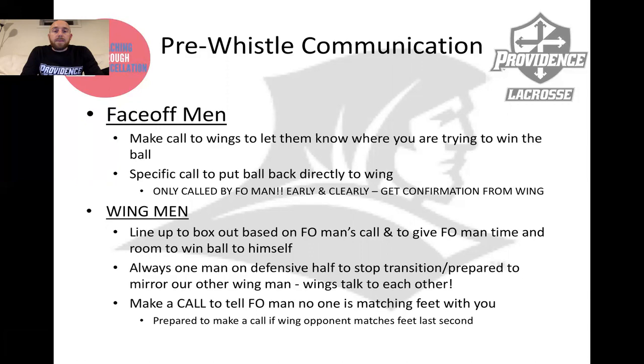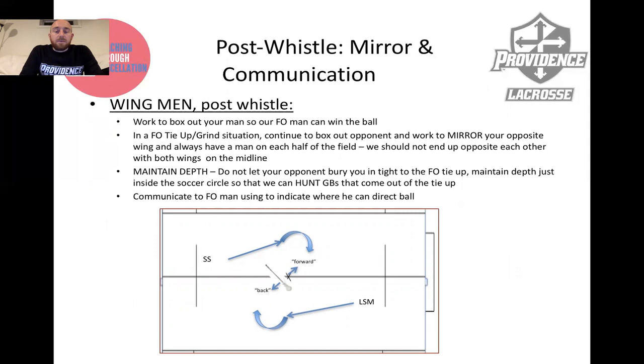Post-whistle: mirroring and communicating. Initially on that first whistle, your inside foot is back. Your first step is to box out so that on a quick draw, your face-off man wins it out clean. You are boxing your man out and not allowing him to crash down to your face-off man and create a 50-50 ground ball.